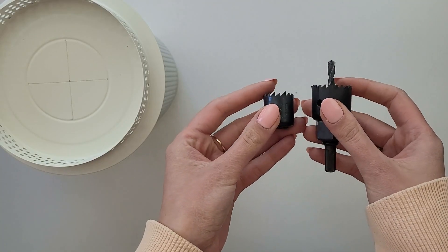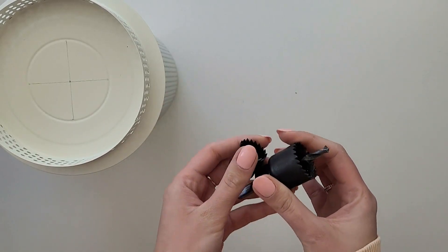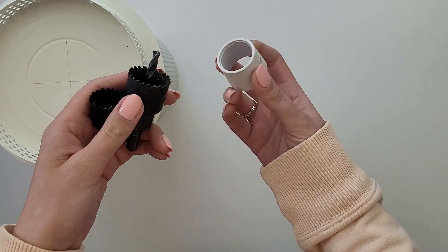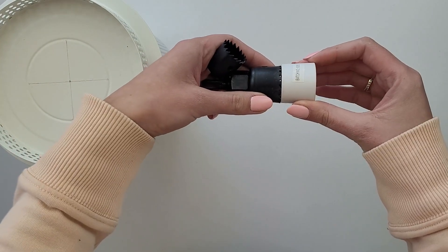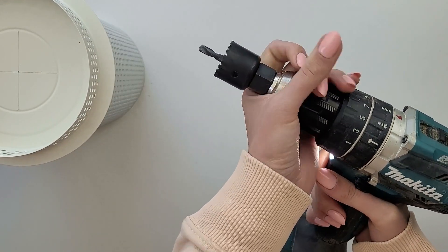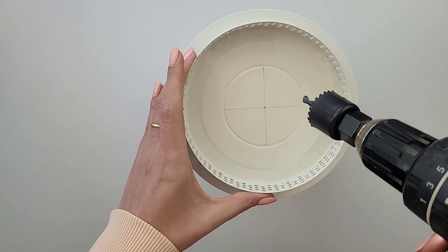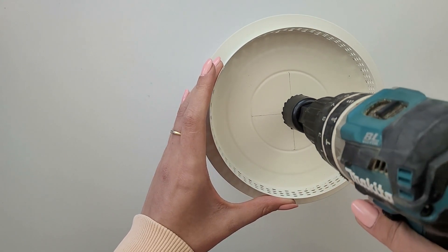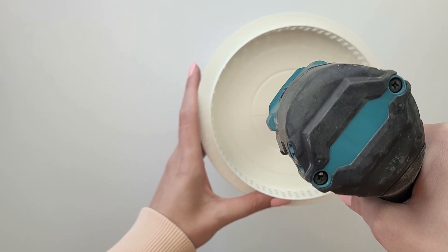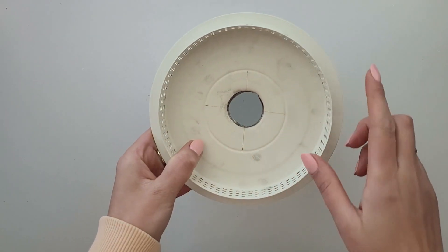This part is very important — to drill a nice round hole in this kind of material you will need a hole saw suitable for metal. To measure the size you need, simply take your old lampshade and measure the hole, or remove the unscrewed part from your pendant. Attach the part to the drill and simply start drilling the hole. After a few seconds of drilling, the hole is ready.